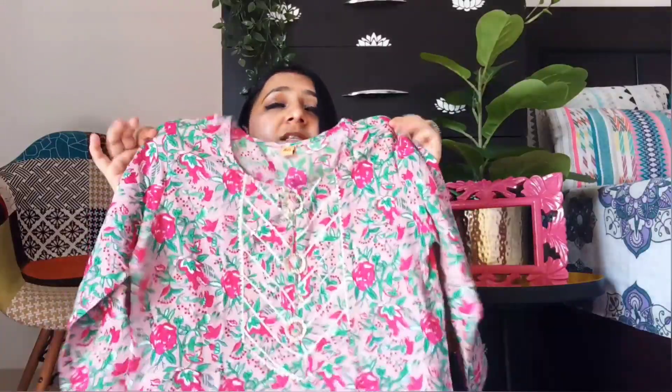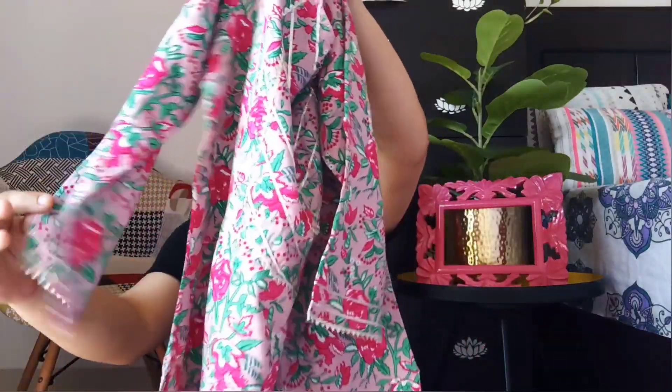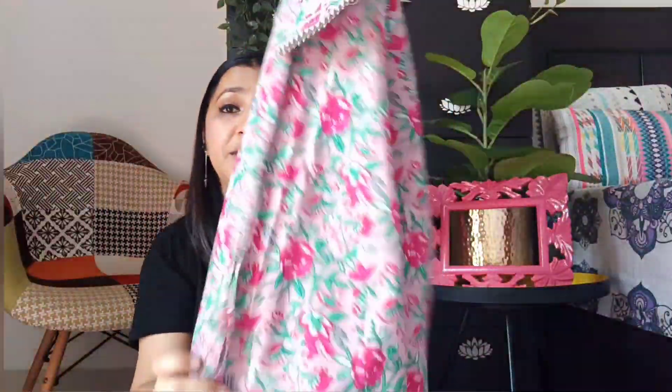Next is the Sharaara set. I wanted something for a small function — very reasonable, not too expensive. So I got a small set. This is the Sharaara and Kurta set and it is very beautiful. It has so much Gota patti work — so much Gota patti. The material is rayon and I got it in medium size. It retails for 648 rupees.